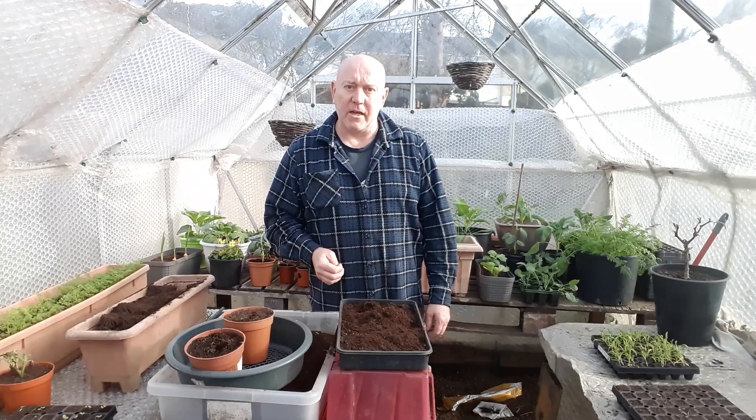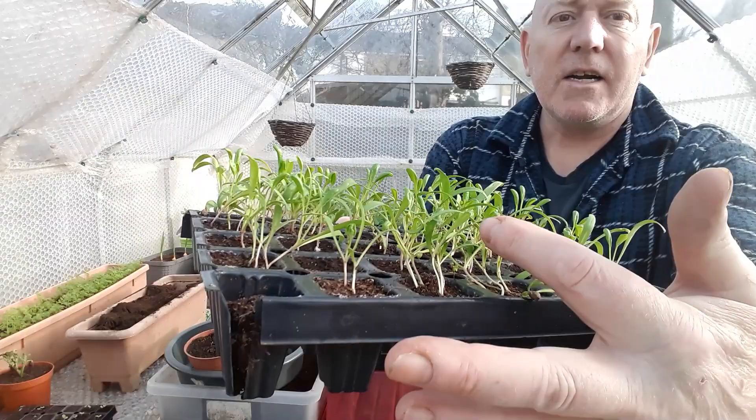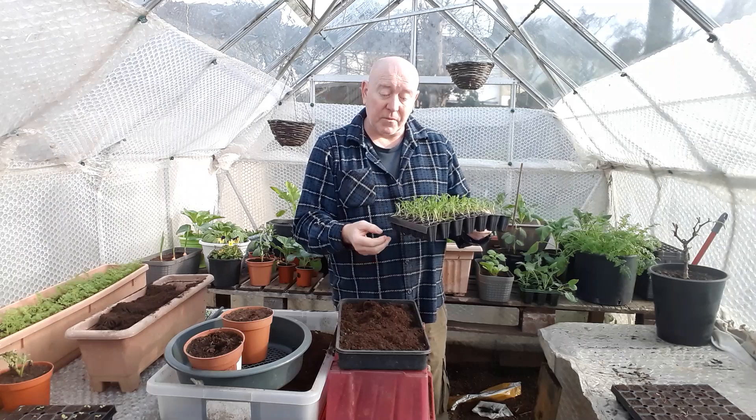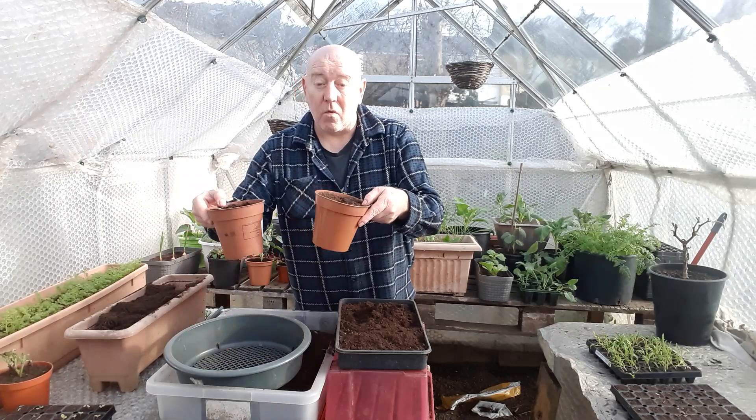We've got another tray of spinach that we've been growing on indoors. You can see the plants are starting to stretch a little bit, but that's not a problem because these are multi-sown spinach. What we'll do is take a couple of bunches and put them together into a pot and let them grow up into a nice big bunch of spinach — we'll probably do that today after we've sorted out all these pots.